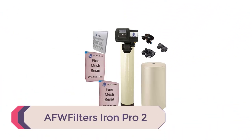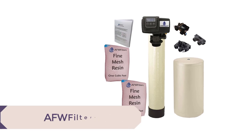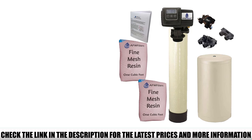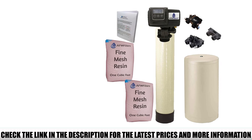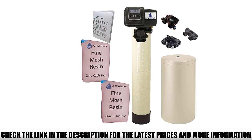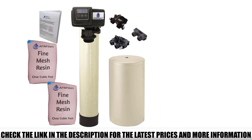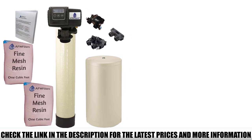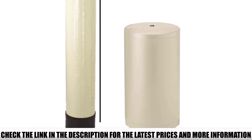Number 5: AFW Filters Iron Pro 2. The AFW Filters Iron Pro 2 can be considered the cheapest way to remove iron from well water. This whole house filter combines a high-performance water softener and iron filter to ensure more efficient water hardness and groundwater ferrous management. Adding a dedicated iron filter enhances the water softener's iron removal capabilities. This unit can reduce ferrous compounds by as much as 6 to 8 milligrams per liter.